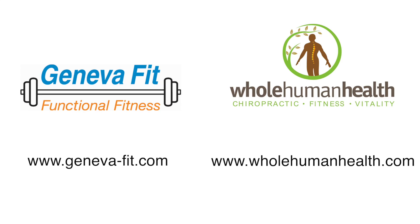Thank you for watching. I'm Dr. David Hopper with Whole Human Health, and I'm Jan Silverman with Geneva Fit. Partnering for Better Health.